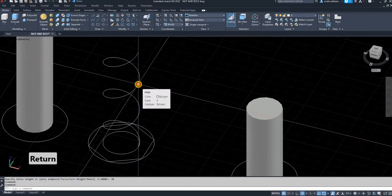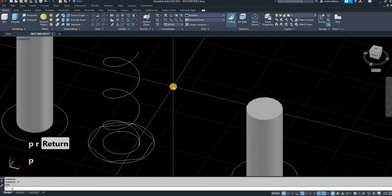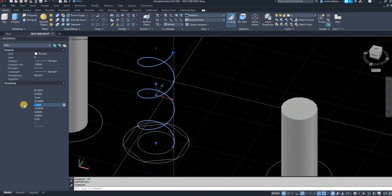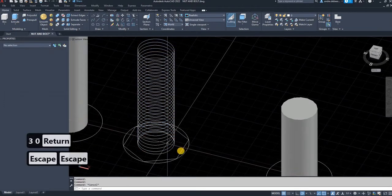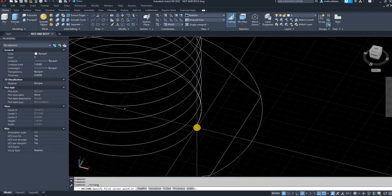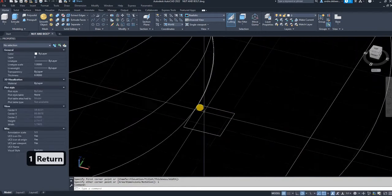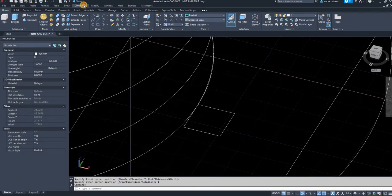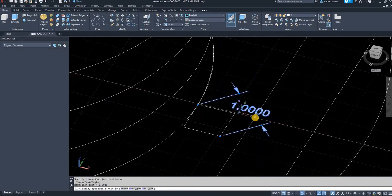As you can see it only makes three rotations, so to edit that I'm going to select it, type PR for properties, select the helix, and edit the turns to 30 — because I want my intervals to be one millimeter apart. The next step is to draw whatever I want to use to cut the thread, in this case a square where the dimension from corner to corner is one millimeter. I measure it to confirm it is exactly one millimeter.